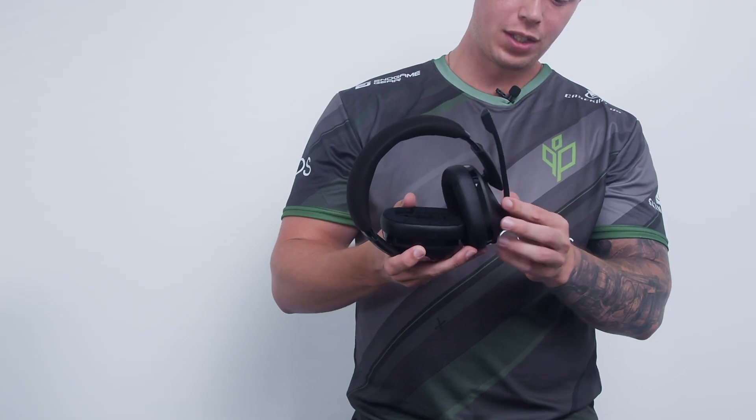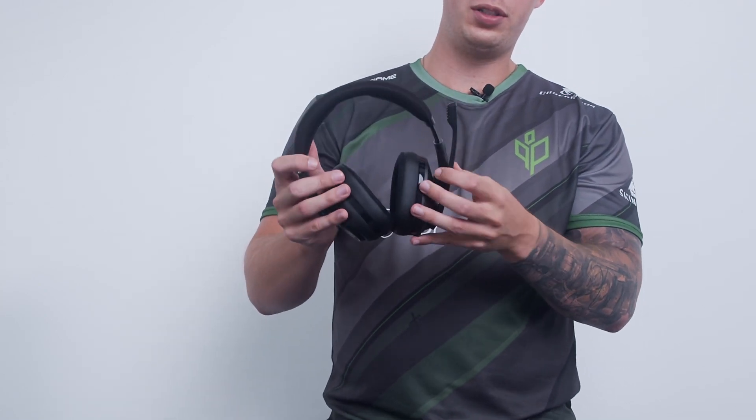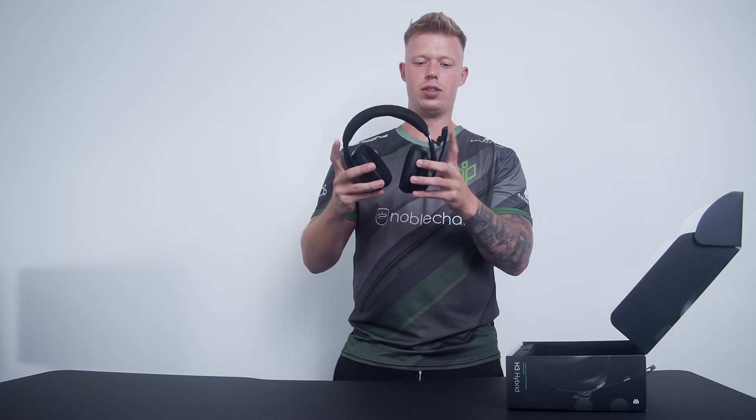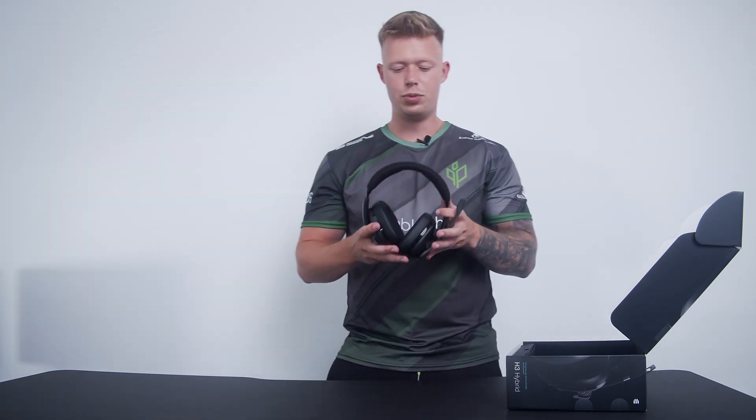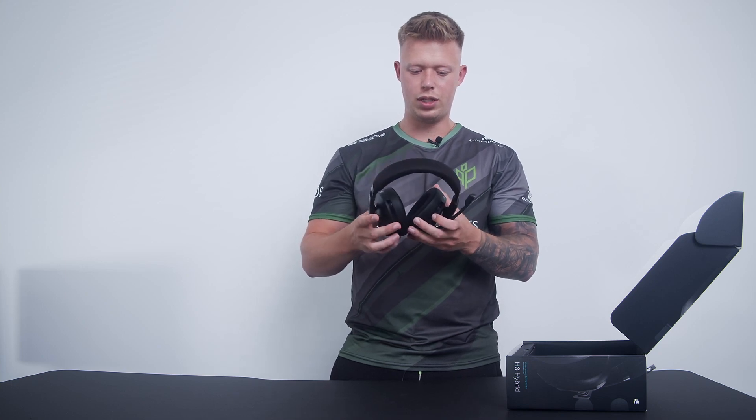When you put the boom arm on again, it's a normal mute and unmute — when you have it up it mutes you, which is super awesome. So if you're playing with your teammates and suddenly you can hear your parents calling, you can just take it up and they cannot hear you anymore. It's super nice to have.